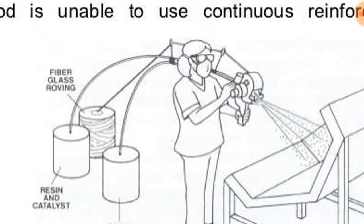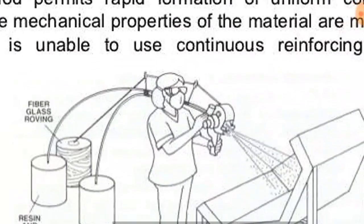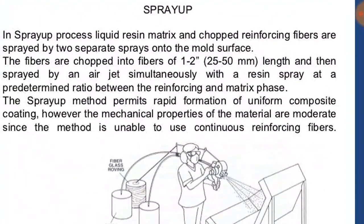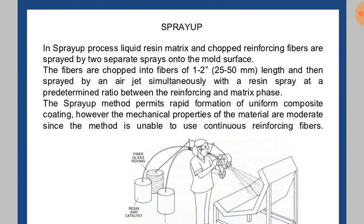The fiberglass roving is cut into minute particles and spread over the resin. The fibers are chopped into sizes of one to two inches in length and then sprayed by an air jet simultaneously with the resin spray at a predetermined ratio between the reinforcing and matrix phase. The spray up method permits rapid formation of a uniform composite coating.